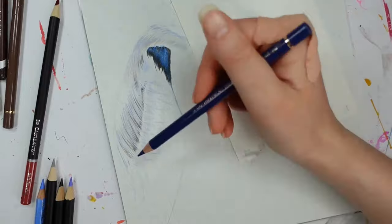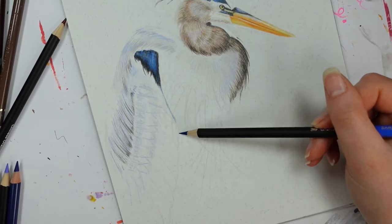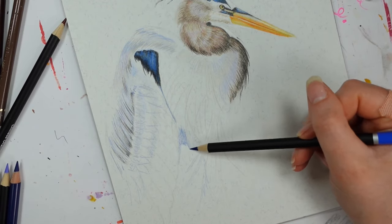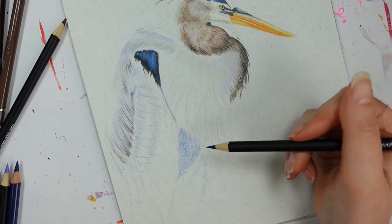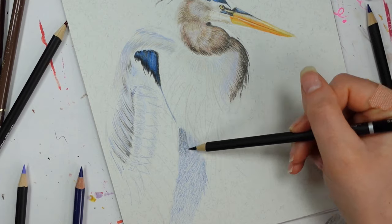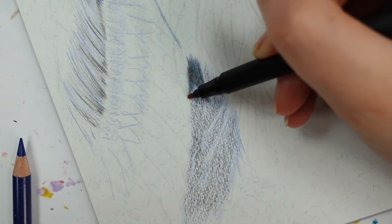You might have noticed I have a plaster on my knuckle — nothing terrible happened, but I've started gardening and my watering can has a really horrible sharp bit when you unscrew it. I completely forgot and it just caught my knuckle. It's like a paper cut — you know, the kind where you wash your hands with soap and it stings, and you just keep catching it on everything because it's in such an awkward place.